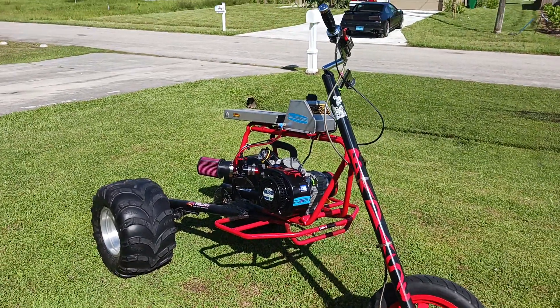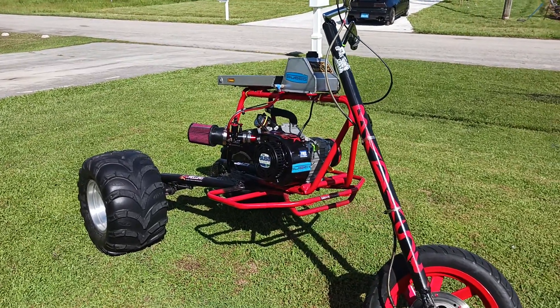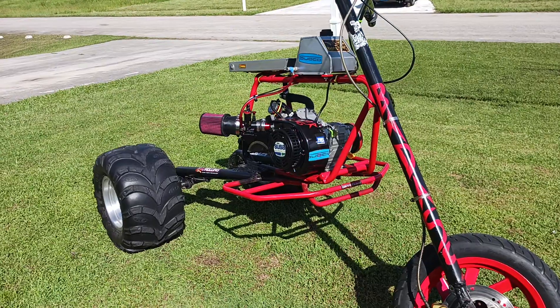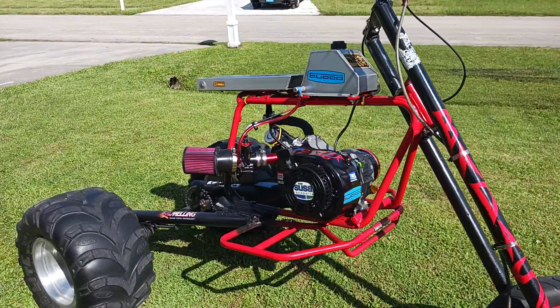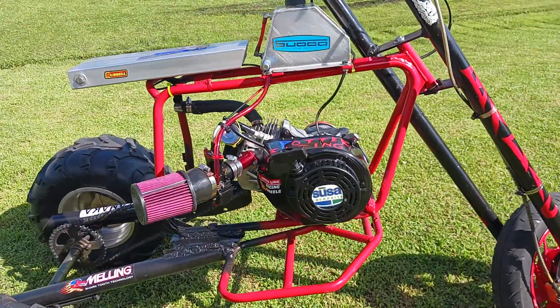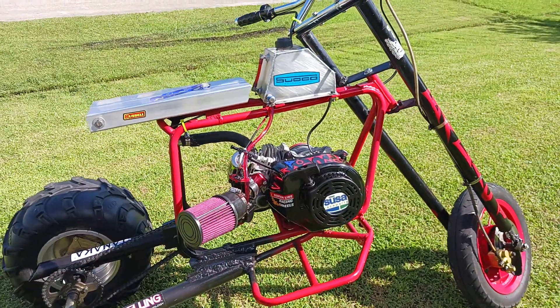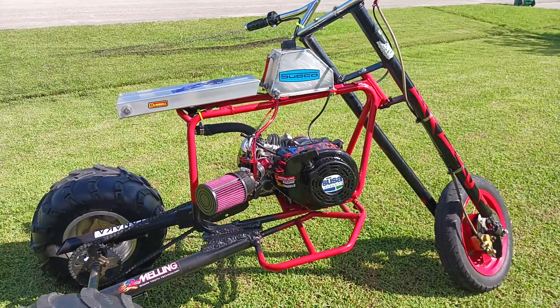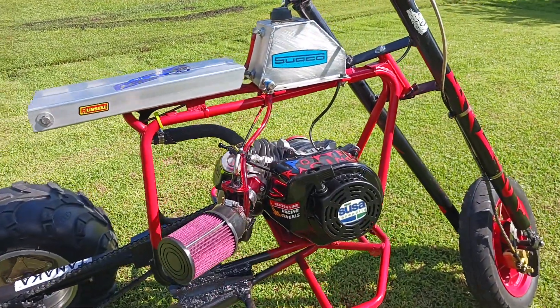If you guys do one of these high performance engines, you have to change the spark plug out. The factory plug sucks. I had to put in one of those racing plugs, and after the racing plug — hauling ass, back to usual business.